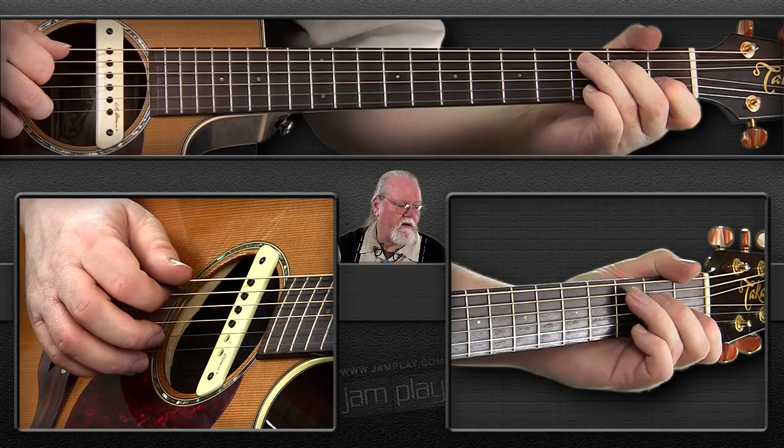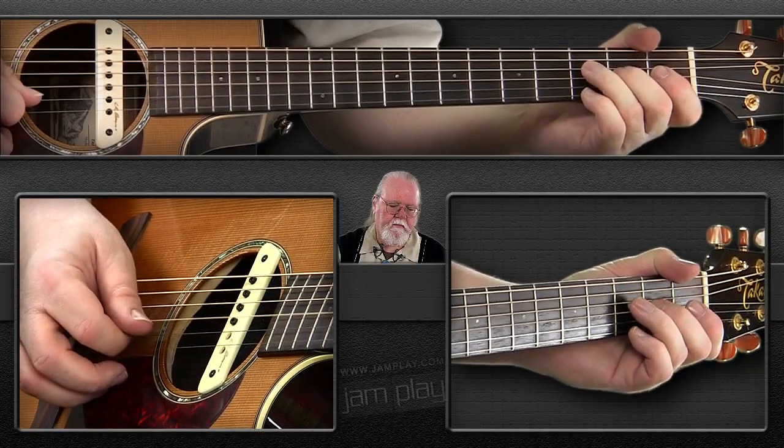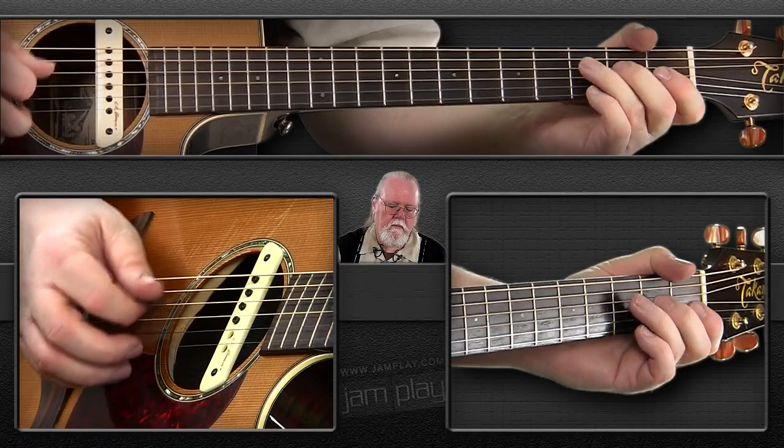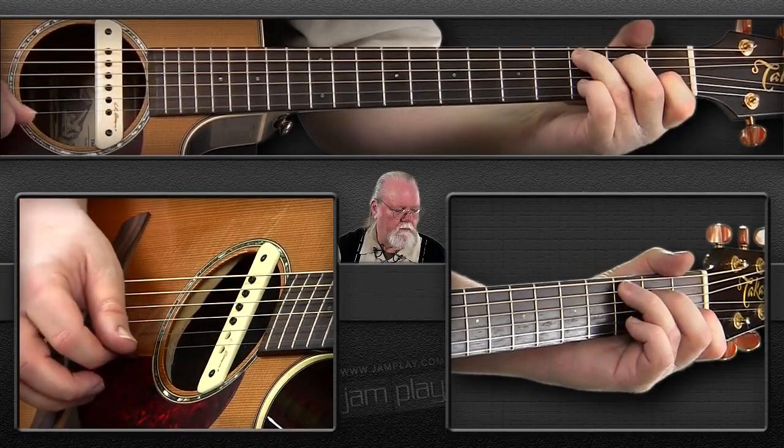Just try it like we did with the G scale — play it any way that you can to start with, just to get your fingers used to moving along those notes. Once you kind of get them under your fingers, let's try the same thing we did with the G scale: playing that scale with alternating picking, starting with a downstroke. So your picking pattern is totally down-up — there's no kinks in it. It's down-up all the way, starting with a downstroke.